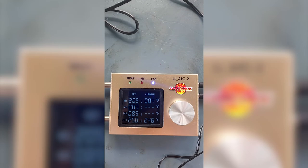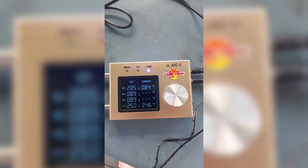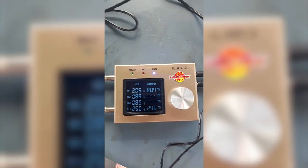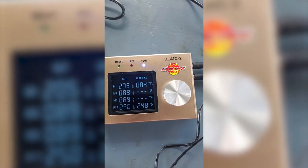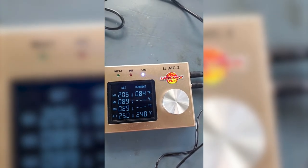I just wanted to show you — I have my fire started and my meat's not quite on yet. I'm waiting for it to get up to 250 to see if the fan turns off. The fan is running right now but it did throttle down at about 15 degrees before my target temperature. I'm hoping it turns off at 250, so hopefully only a couple of seconds here.